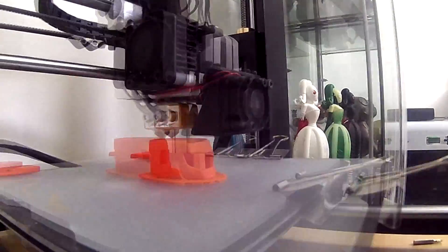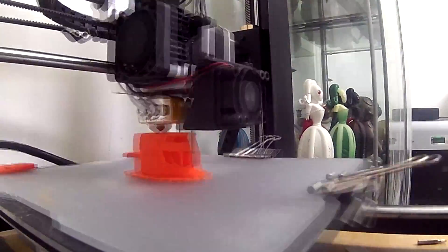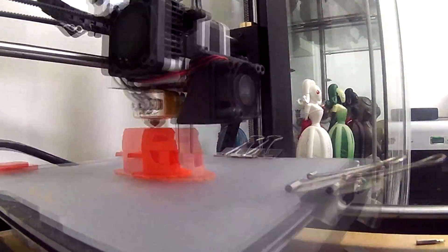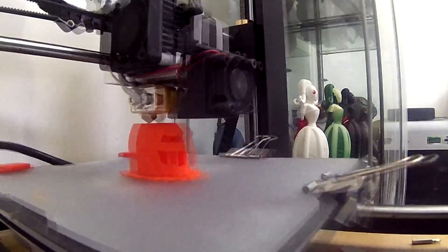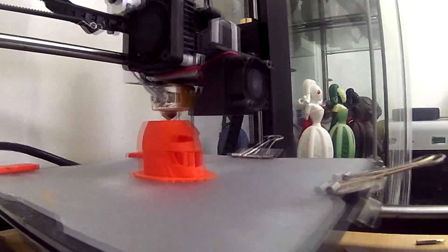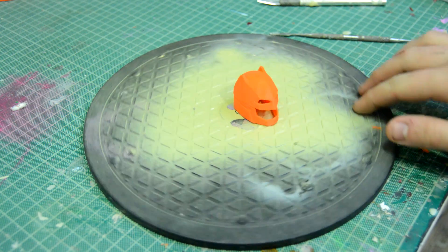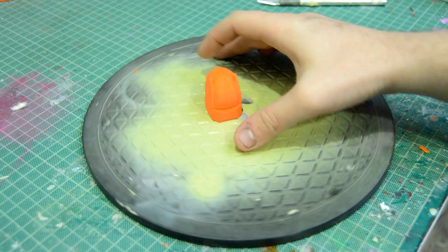I printed it at about 25% infill just to give it strength around the corners, and I printed it on a raft with support due to all the overhangs. Unfortunately, the slicer didn't pick up some of the overhangs on the eyes so they didn't have support, but it still printed out pretty good. I then took it off the print bed, cleaned it up, and removed the support.